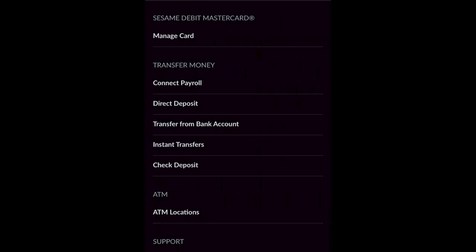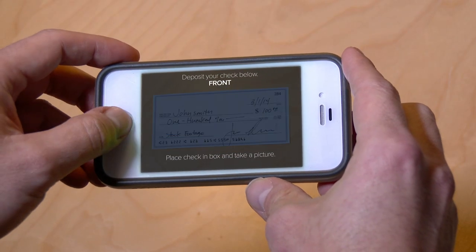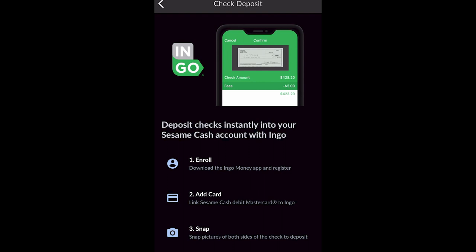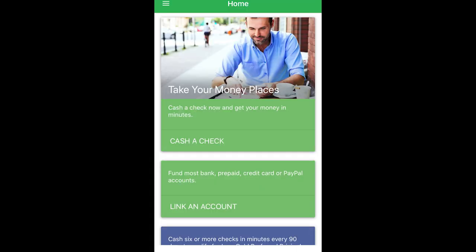While you'll find a mobile check deposit option in Credit Sesame's settings, this process isn't nearly as easy as it should be. In fact, you'll need to download another app called Ingo Money and connect your Sesame Cash account in order to make deposits. In my experience, Ingo charges $5 for a quick check deposit, while the free option could take up to 10 business days. Because of this, if you frequently deposit checks for any reason, this is likely not the best option for you.